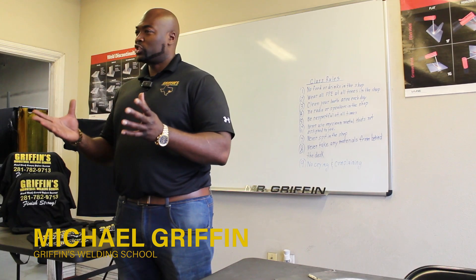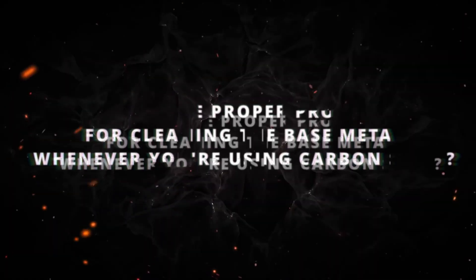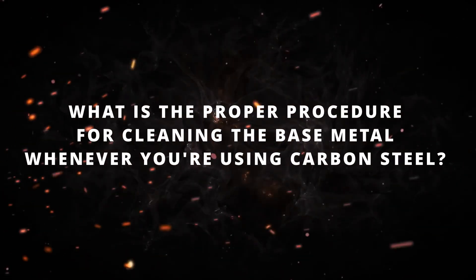Welcome back to Griffin's Industrial Welding School. My name is Mr. Griffin. Today we're going to go over some more of those frequently asked questions about the welding industry and some of the different processes. Last time we went over the difference between TIG, MIG, and stick welding. Today's question is: what is the proper procedure for cleaning the base metal whenever you're using carbon steel?